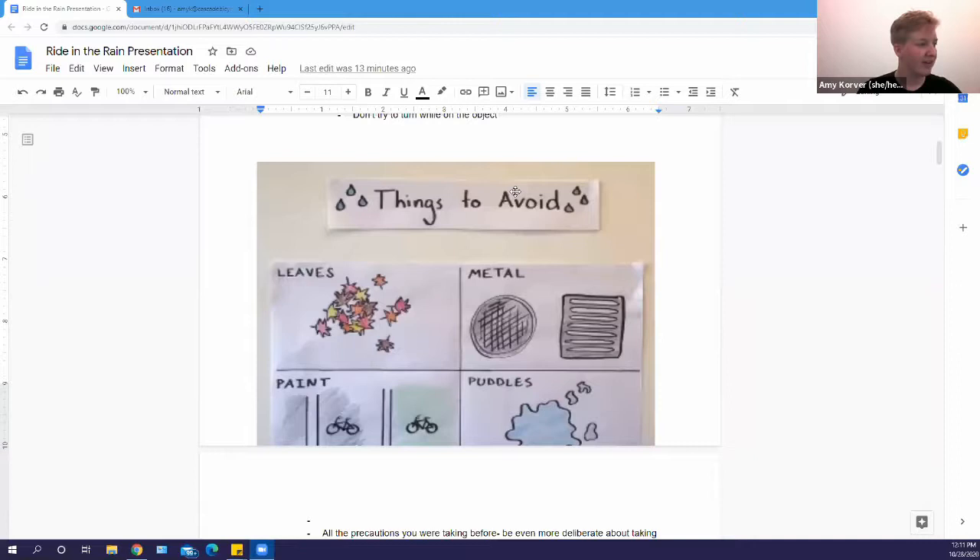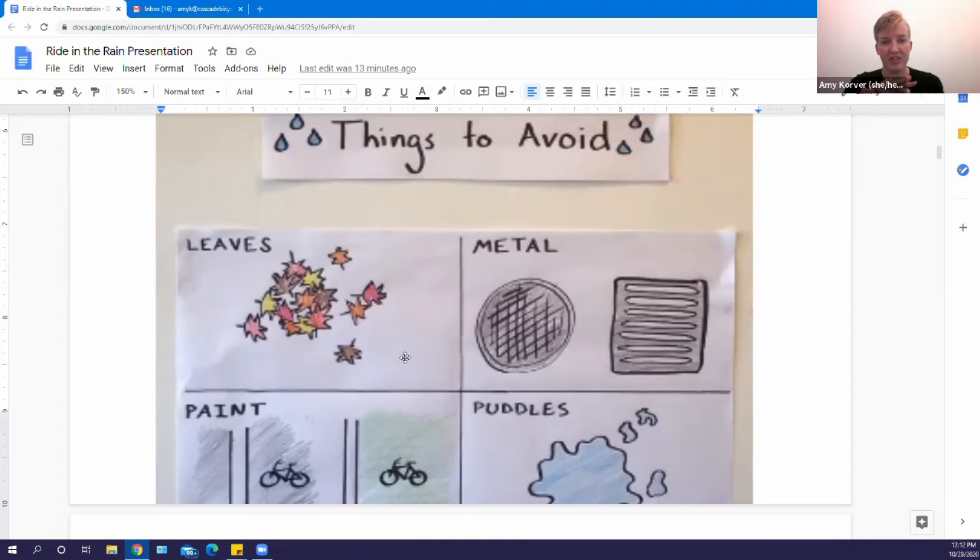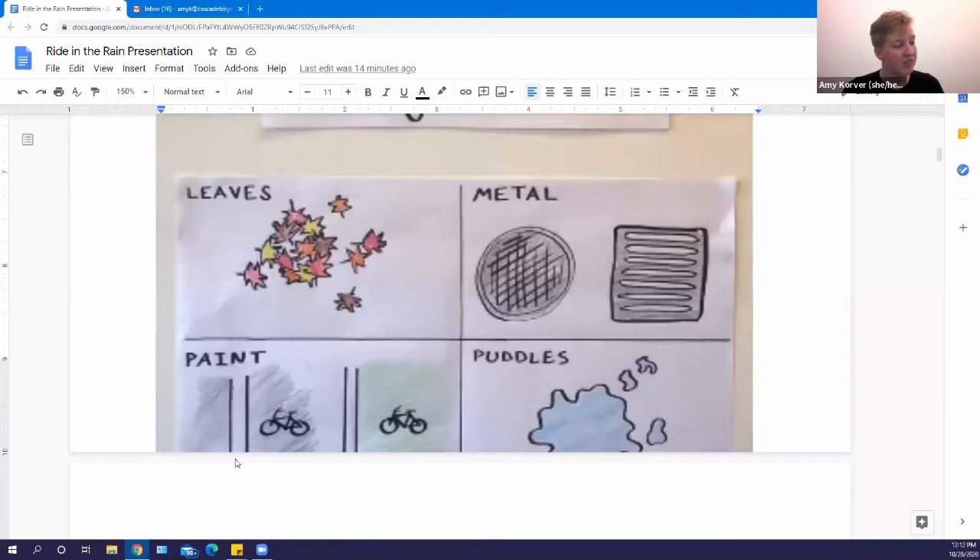The second traction point is between your tire and the ground. Especially when it first starts raining, the rain picks up oils that have been on the ground, particularly in high traffic areas — that's when it's going to be slickest. Specific things to avoid when riding are leaves, which get gummy and slick when stacked on each other, and metal — I go all the way around any metal surface.